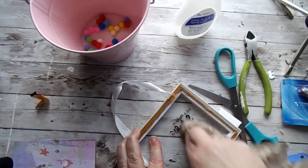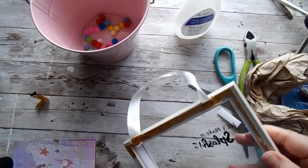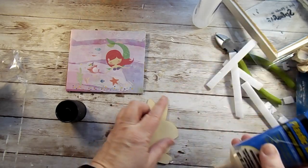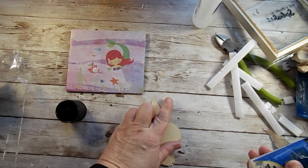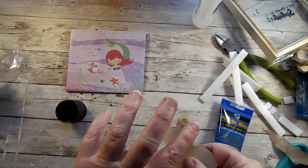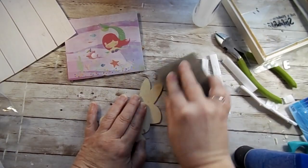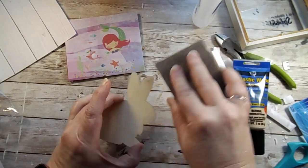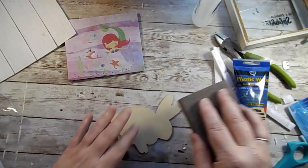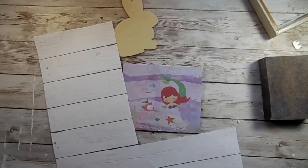I thought I could keep the glass using some acetone polish remover, but I did try it on both sides and it wouldn't work. So I decided to just remove it, and now I'm taking one of these wood cut-out bunnies and using a little bit of wood filler — you could definitely use spackle. Just sand that a little bit and we should be good to go with our bunny.